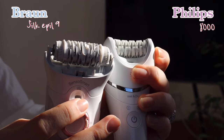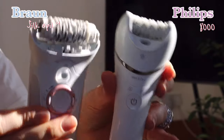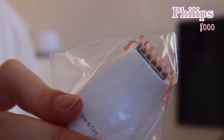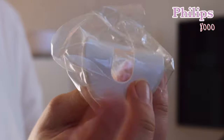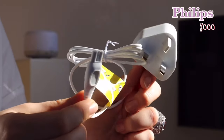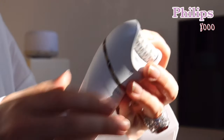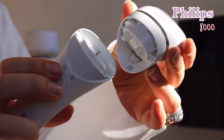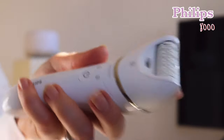The Braun has a lamp in one area and the Philips has a lamp in another position. The Philips you have to press down to switch on, while the Braun you can just switch between first and second settings. Both can be used dry or wet. In the Philips pack you get a shaver head for different lengths, a closer contact head for your face or bikini line, a little bag, exfoliating cloth, and importantly it comes with a UK plug — so you can just plug it straight into the wall without any adapters.